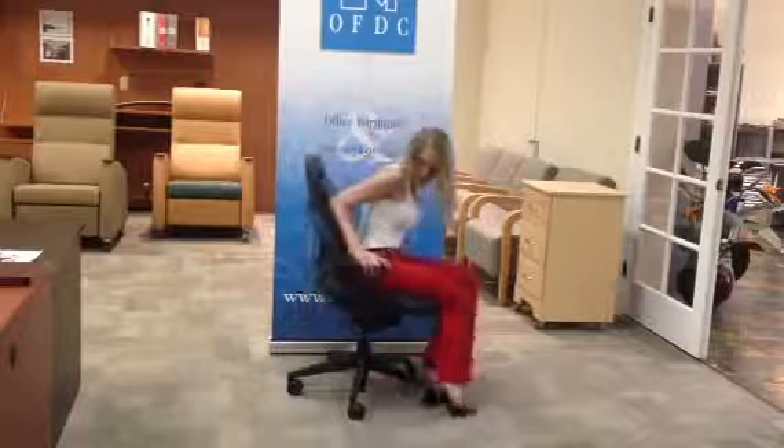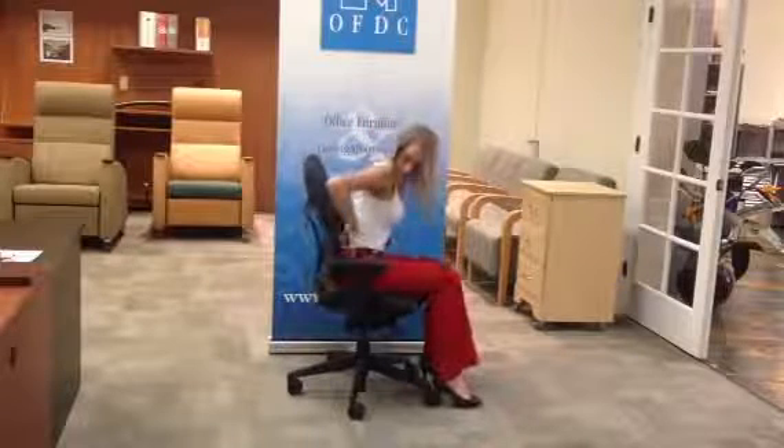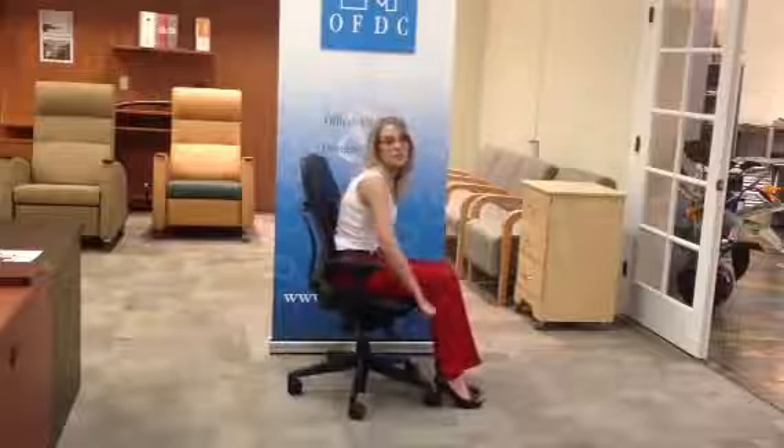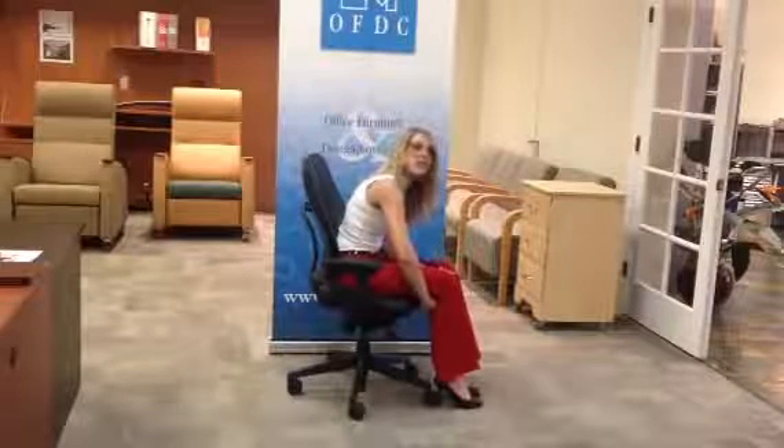Another important aspect of the chair — actually the most important aspect — is the seat slider, which slides the seat in and out. This is good for people with all size legs: long legs, short legs, etc. When you're sitting with your back against the seat, you're supposed to be able to fit your fist between the back of the chair and your knee. That is how you're supposed to sit in your chair correctly.